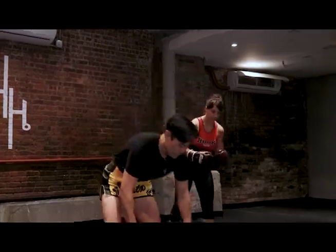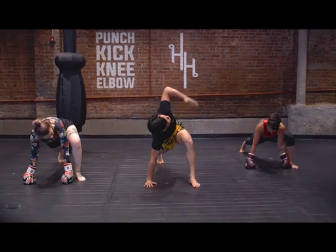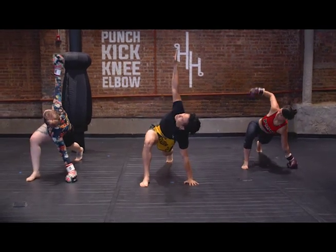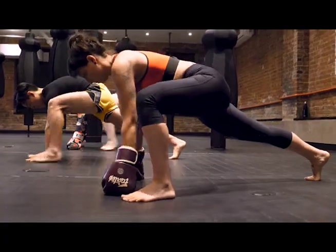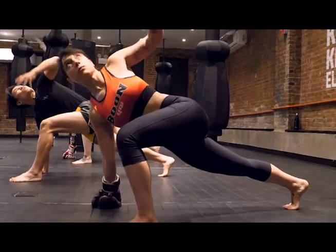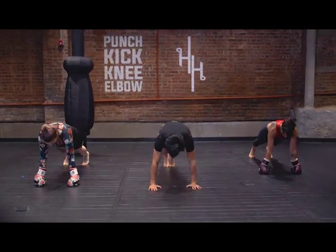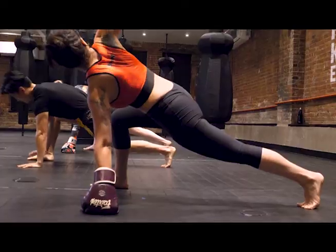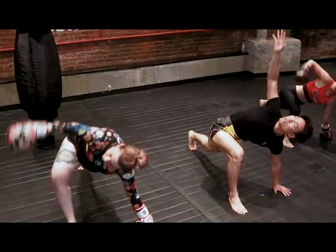Now we're gonna bring it down to the ground and go into plank position. From here, we're gonna go into lizard and twist. Left foot outside of left hand, bring that left hand up to the sky, back down, and reset in plank. Then right side — up to the sky, back down. That's one on each side; we're doing five on each side. We're just opening up our hips here.